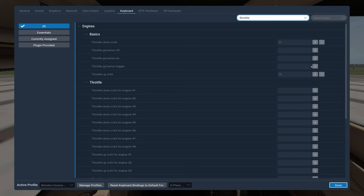I'll reassign throttle: I want the minus key on the numpad for throttle up — it's at the top — and the plus key for throttle down. So I remove the existing assignments and add the numpad minus for up and numpad plus for down. It seems logical: more power is up toward the top, less power goes down.